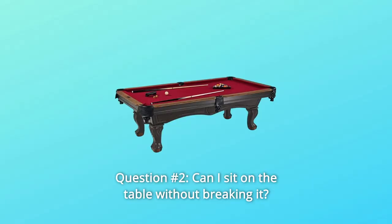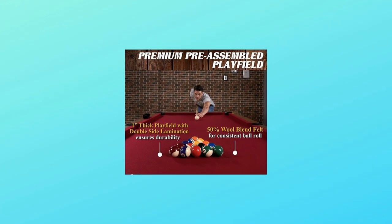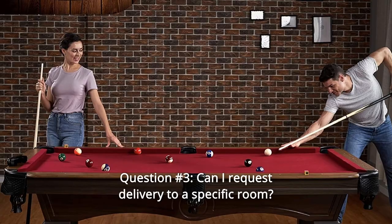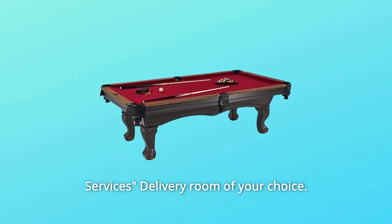Question number 2: Can I sit on the table without breaking it? Answer: While it's not recommended to sit on the table, it would support your weight. Question number 3: Can I request delivery to a specific room? Answer: During checkout, you can choose the additional delivery service — delivery to the room of your choice.